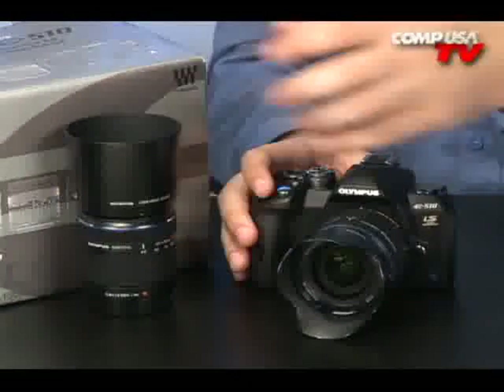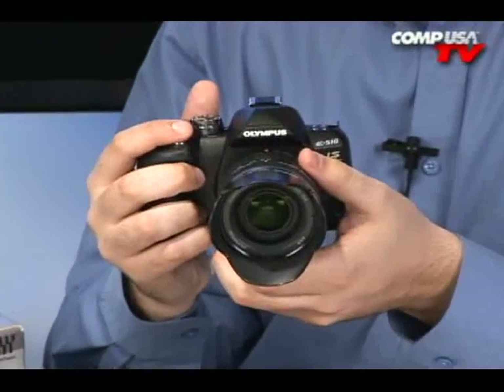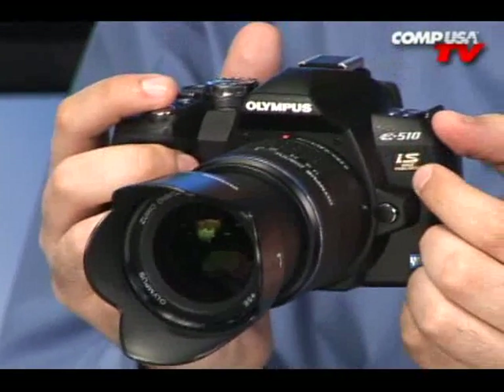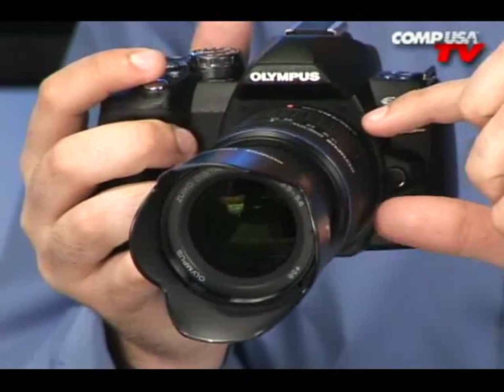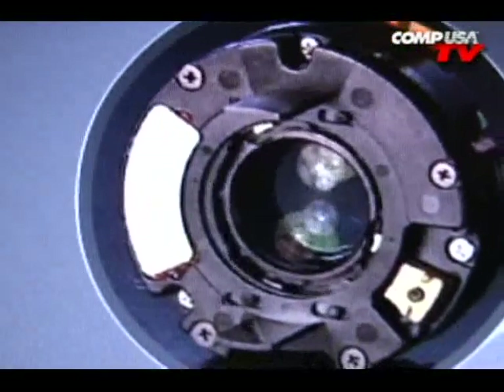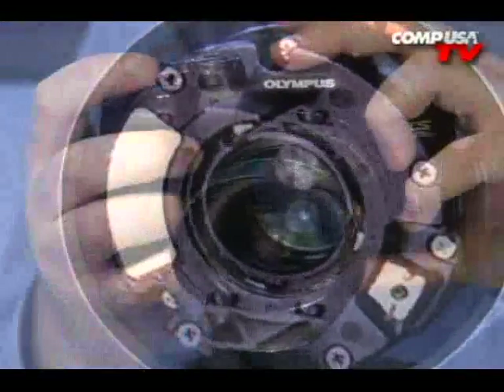Now let me talk about what's cool about this camera. Right off the bat, you have a lot of cool features. You have 28 different modes that you can shoot with. You have an image stabilizer, and this is actually a sensor shift stabilization unit. In darker environments, there's actually an element in there that floats to counteract the natural shake of your hands. That also helps a lot when you zoom, to make sure the pictures stay nice and clear.